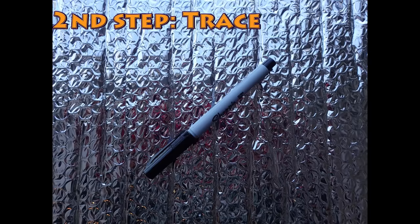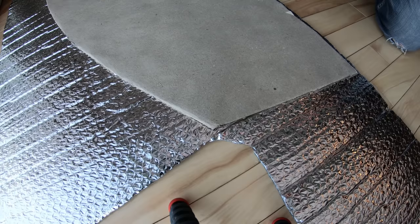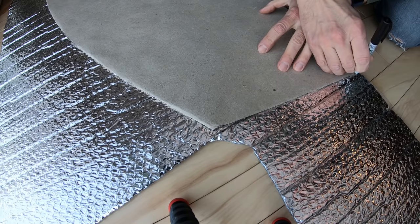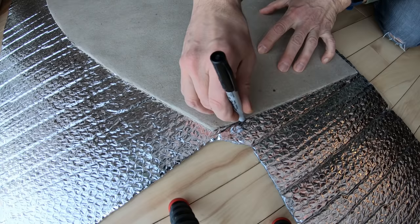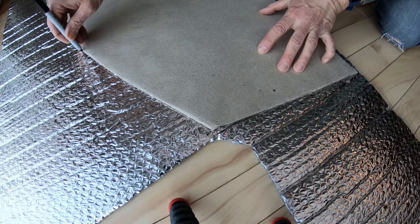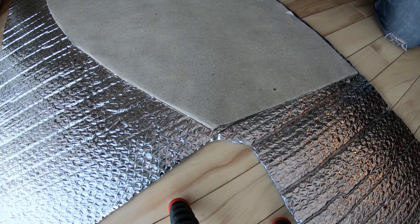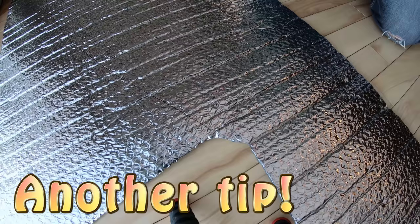After producing the template, the second step to produce the insulation cover is to trace the template on Reflectix or a similar insulation product. Be sure not to trace it smaller — it is much easier to reduce a size too large than to have to redo it. Keep in mind that the insulation cover is going to stay in place by being wedged in the window contour, so adding 1/16 of an inch or 1 to 2 millimeters is actually important. Also be aware that since the product is made of air bubbles, it is going to shrink and expand with temperature variation, so you do not want it too small.